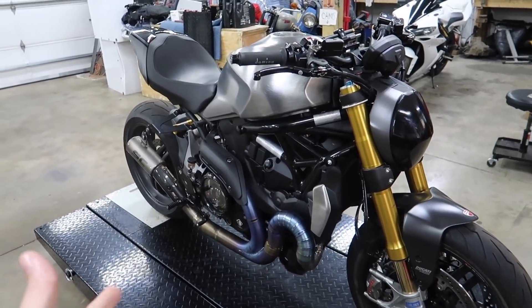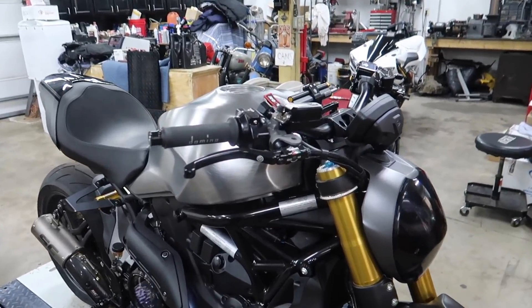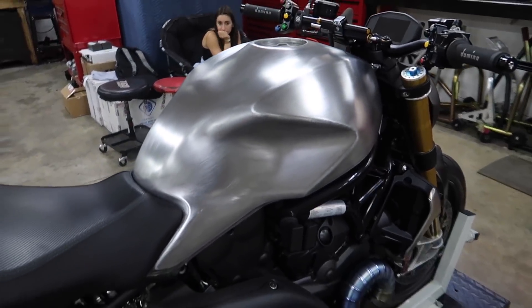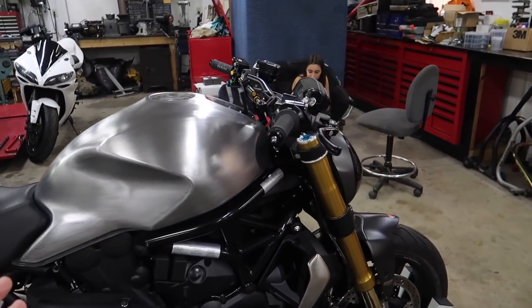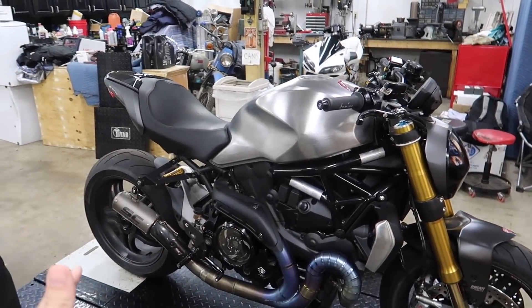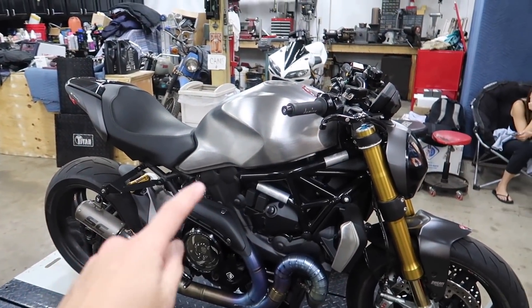One of those episodes where I feel like it might be a little bit boring, but you guys said you really enjoyed the last one. Look at that tank under the light. Oh my god. I'm excited for this one because after this we'll be able to start putting the tank back together, put the tank on the bike, and then we're really close to being done with this thing. So sit back, relax, enjoy the video.